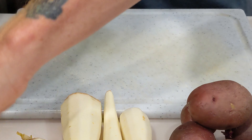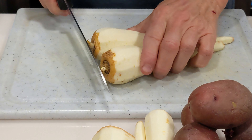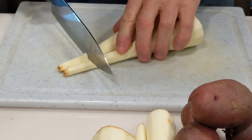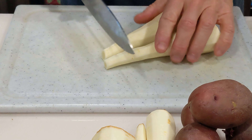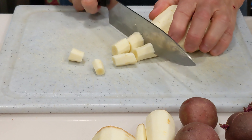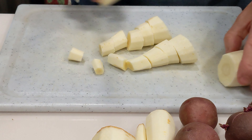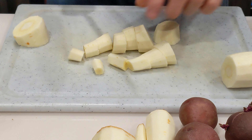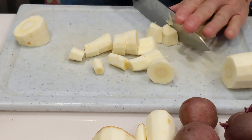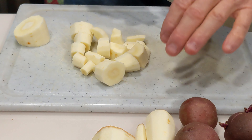Once you've got your parsnips or whatever root vegetables you're working with, get them peeled and then cut them up. Let's get these bad ends off. You can cut these up any size you like. I'm going for bite-sized pieces so I don't have to mess with them later. As I go down the parsnips they get pretty big, so I'll quarter them. Bite-sized pieces will also cook a little quicker.